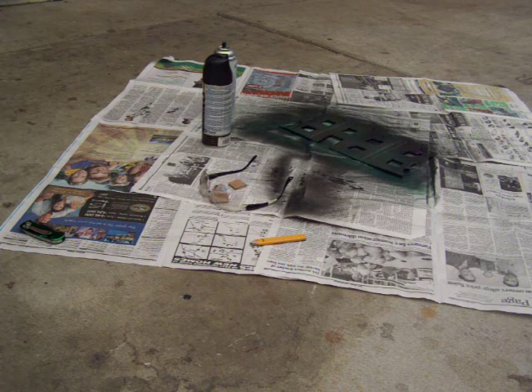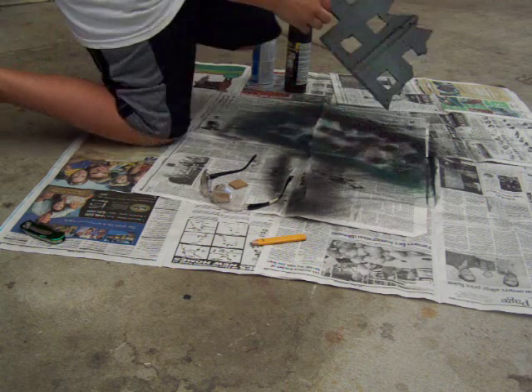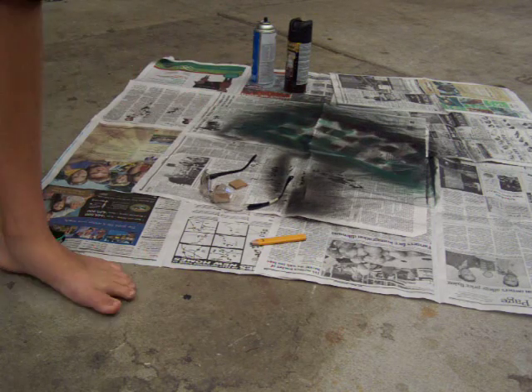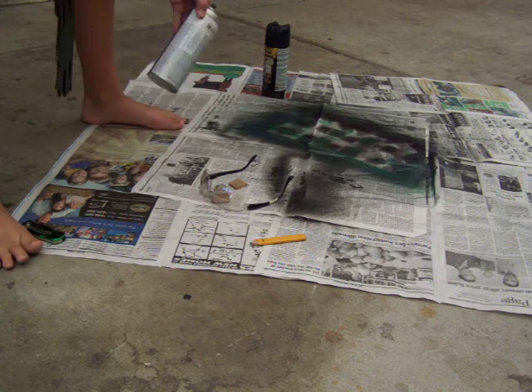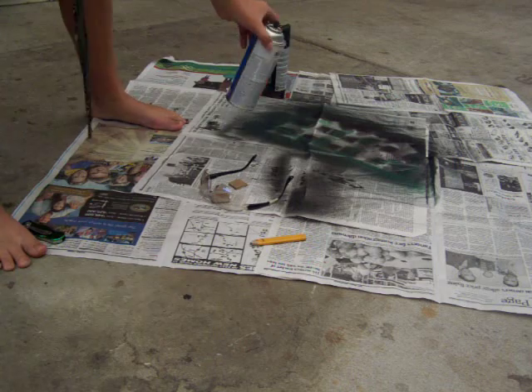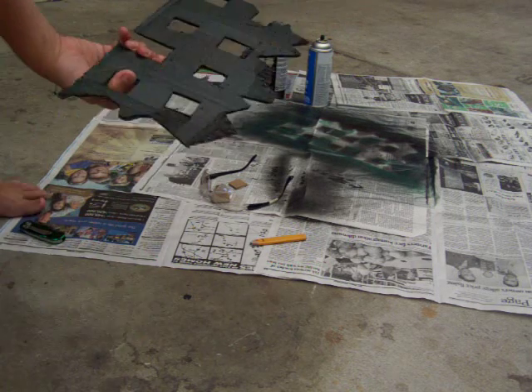This time I'm going to do the spray painting part. Just to make it a little quicker than the other video, I already spray painted it a little bit. All you need to do is get some black — and some dark green, greenish color. You just spray paint the entire thing black, like I did.